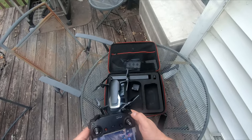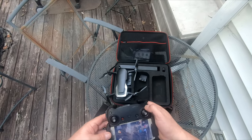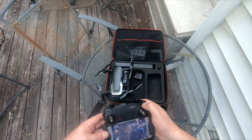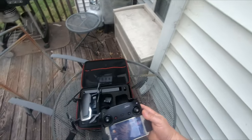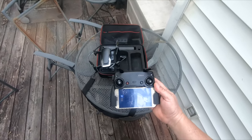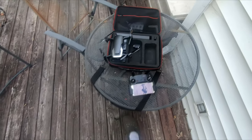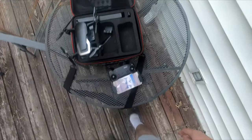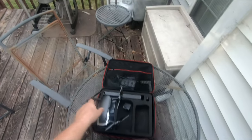If I press it once, it shows me the battery level. Press and hold, it turns on. I'll turn it on — it should launch the app automatically too. Give it a second. I'm going to check the version and make sure you guys can see all that. Let me power up the drone.